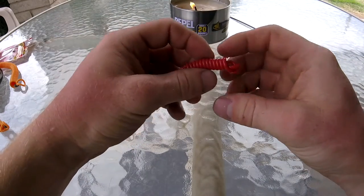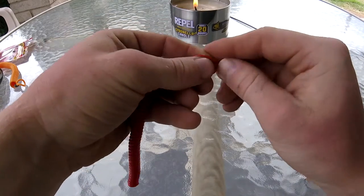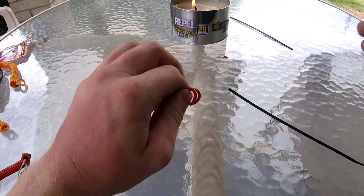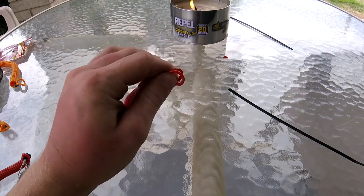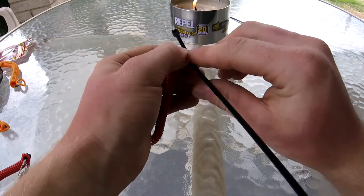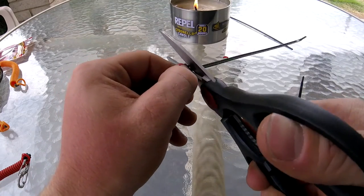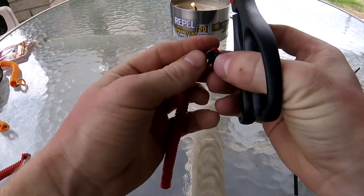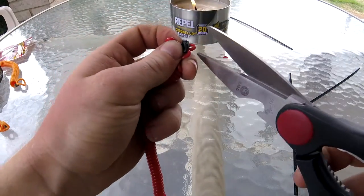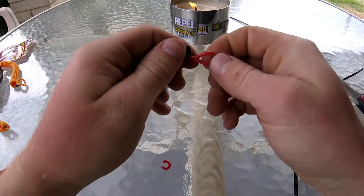Then you're going to take the end here and make a loop. The loop is going to be a little wonky, but it doesn't really matter because you're going to be attaching an S-clip or a keyring to it anyway. If you're going to attach a keyring, now is the time before you zip-tie it closed. Then you're going to clip off the ends like so. And there you have your loop.